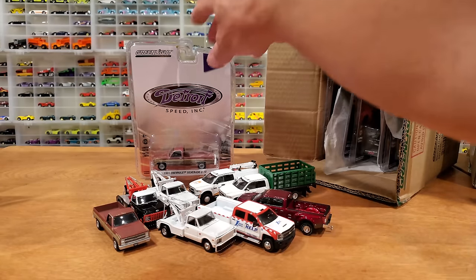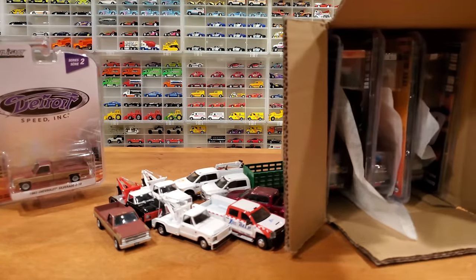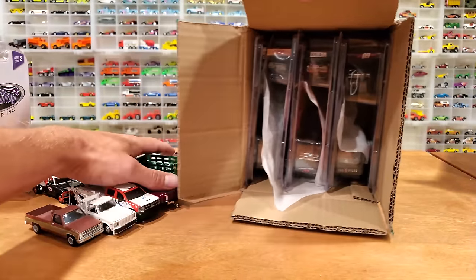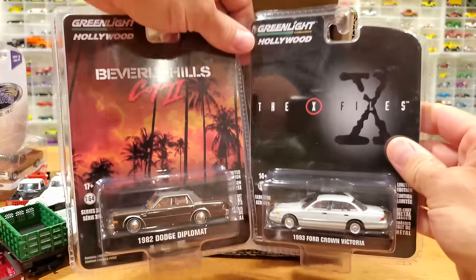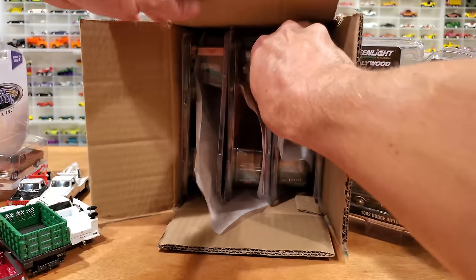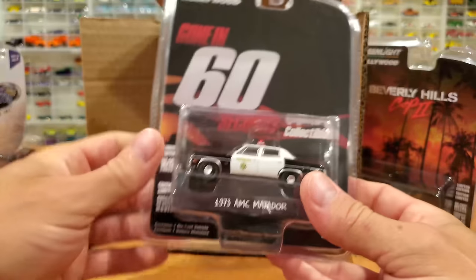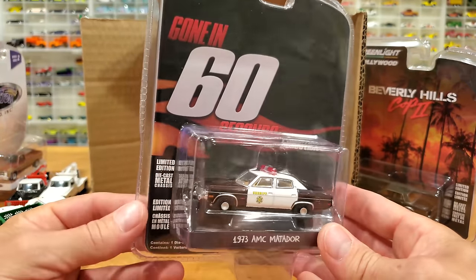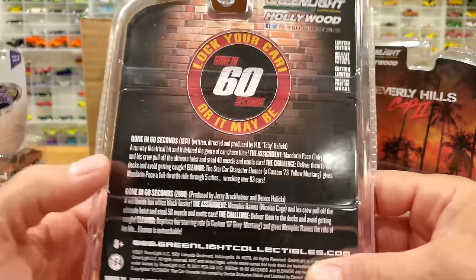We're pretty much ready to get into this Hollywood Series 31 case — we're going to do the opening live to see if there's a Green Machine hiding in there. We know these two cars are already out, and all the others will get opened up in just a moment. The first car I pulled out before losing the footage was the '73 AMC Matador from 'Gone in 60 Seconds.' Let's look at each briefly because the packaging is all different in the Hollywood Series.